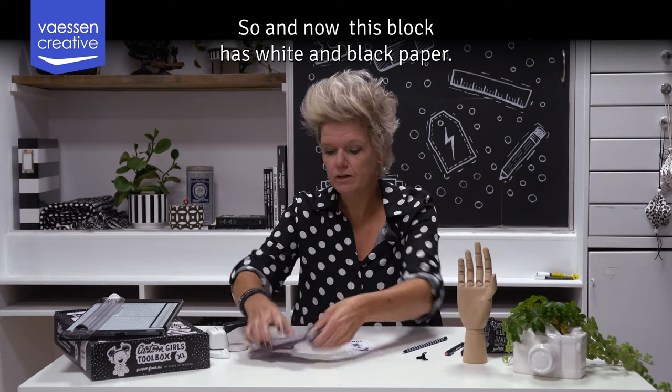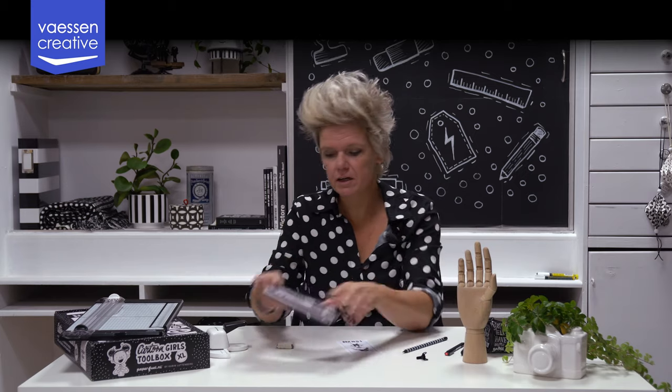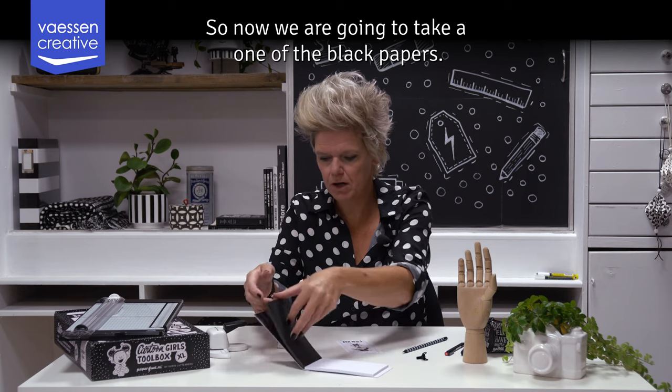This block has white and black paper in it, so now we are going to take one of the black papers.